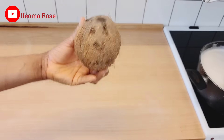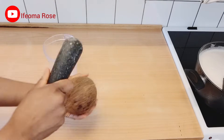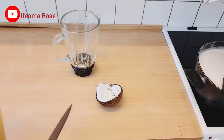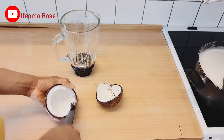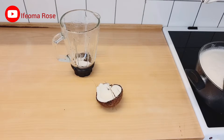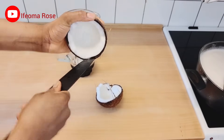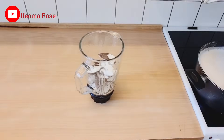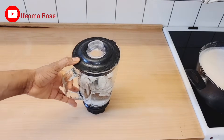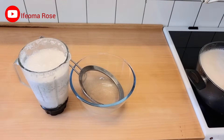The next thing is coconut. I'll be using one coconut, so I'll break it — it's hard to break, but I finally did it. After breaking the coconut, I'll remove the flesh from the shell and add it into the blender. Then I'll pour warm water into the blender and blend until smooth, then pour more warm water and blend again.